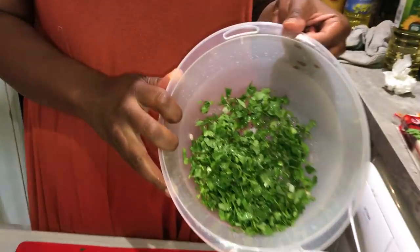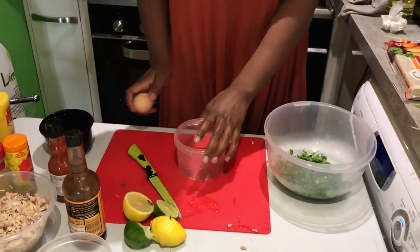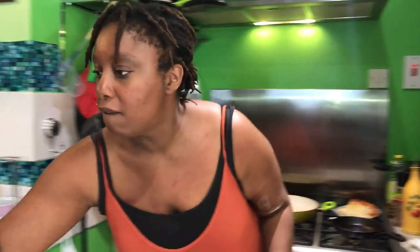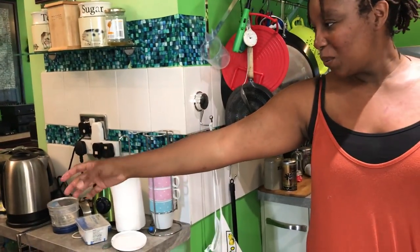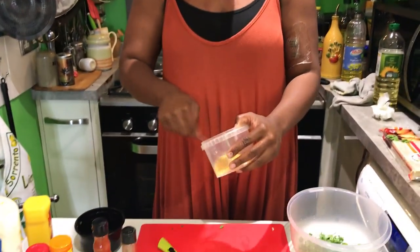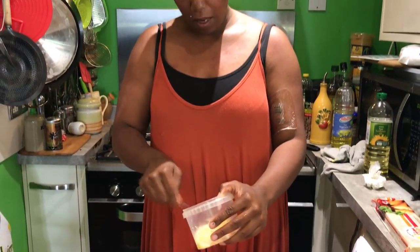So that's the coriander, the spring onions, the lemon juice and the lime juice. Next we need to get an egg. Eden, can you get me a fork please, sweetheart? His job today was to put away all the cutlery so he knows where it is. We're going to whisk up one egg.